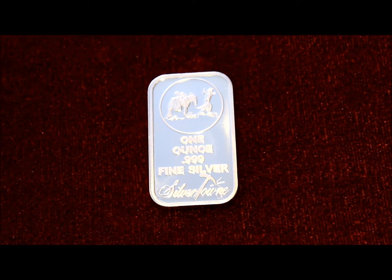Hey guys, IVX Silver here and I'm just going to bring you a review on this one ounce Silvertown bar.